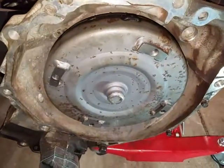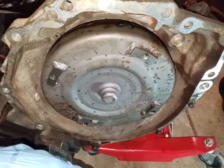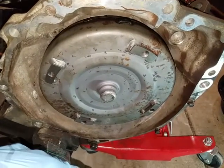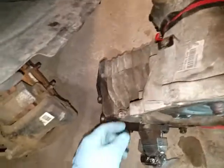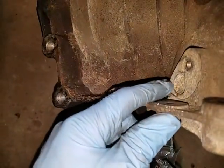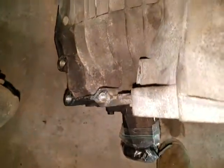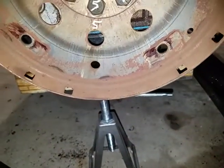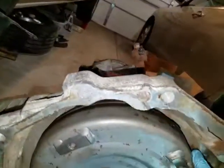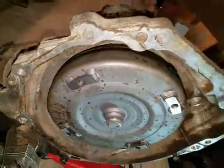Use blue Loctite on these bolts here. I highly recommend using anti-seize on all the other bolts — you don't need a lot — just to make sure they don't seize up if you ever have to take anything apart again. I'm going to wait to install the crankshaft sensor until after I attach the transmission back to the motor, because there's a lip that rotates around on the inside here. To make sure I don't damage it — since it sticks out — I'll put it in after I insert the transmission.